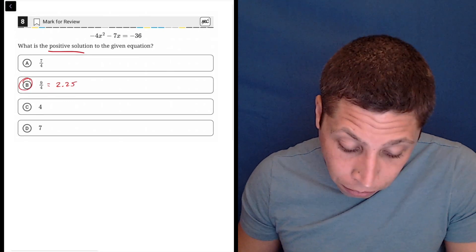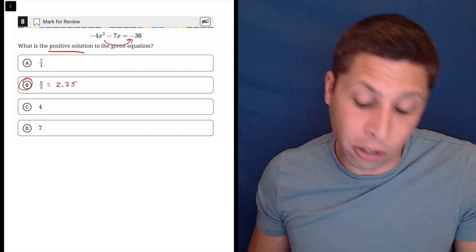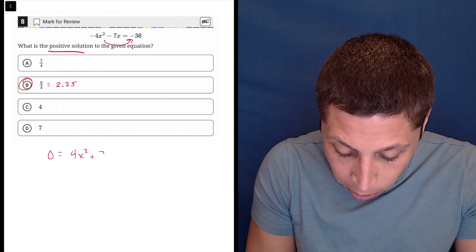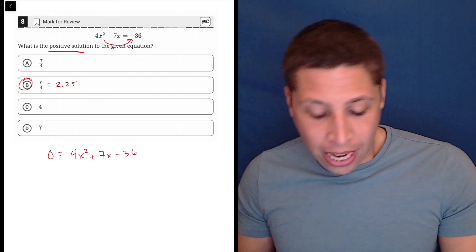Maybe some of you will prefer to do the algebra. I just really don't think it makes sense here. What I would do is move both of these parts over to the right side, so I'd have zero equals 4x squared plus 7x minus 36.